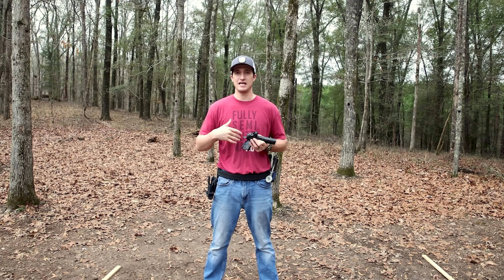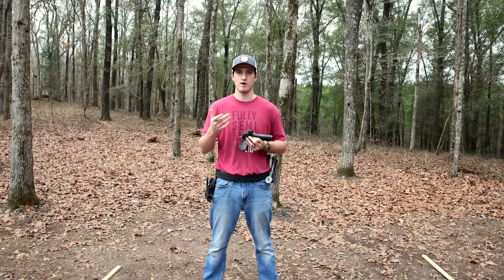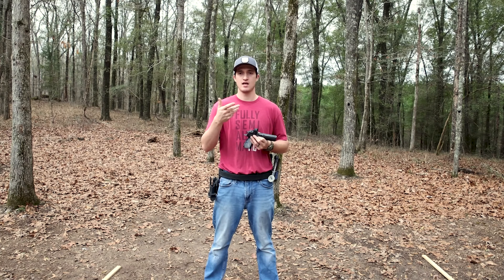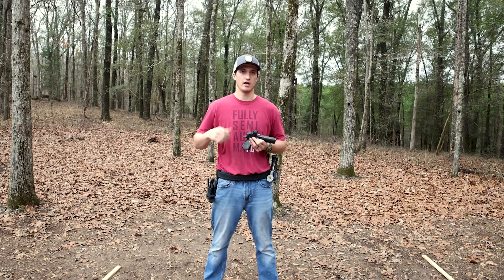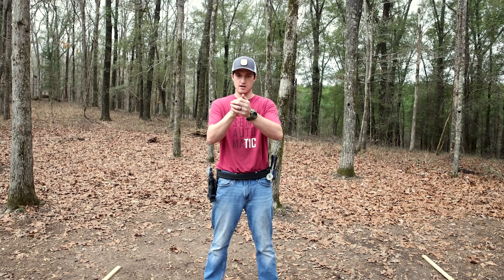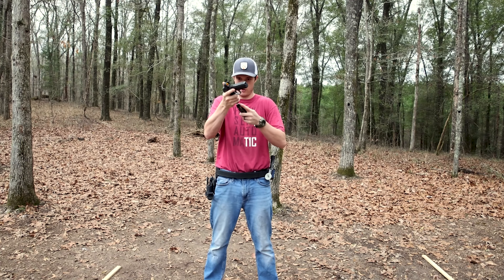A good starting point I like to tell shooters who are practicing: use the same distance from your body and height as when you pull out your phone and you're texting. Play with that distance. If I held my phone out, I'd probably text right about here — so that's where I'm going to do my reload.